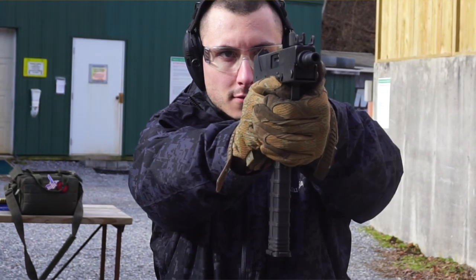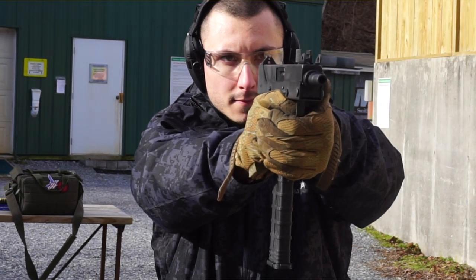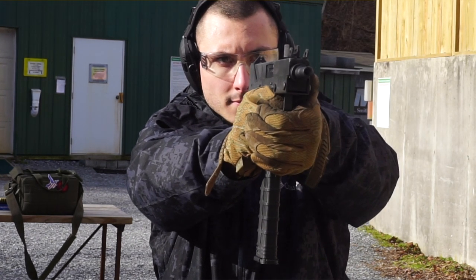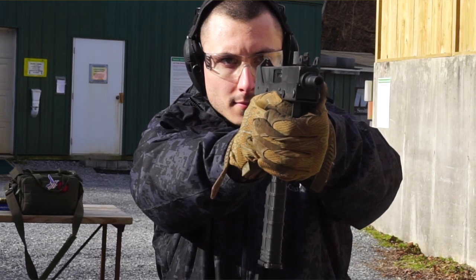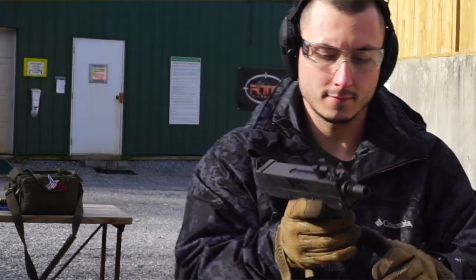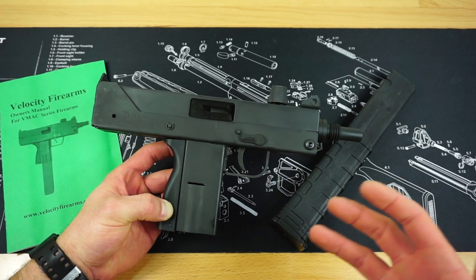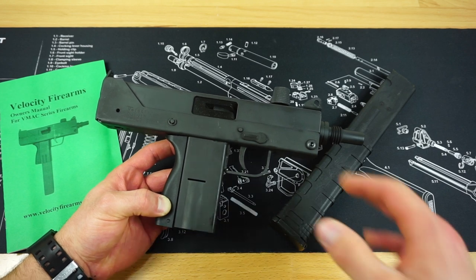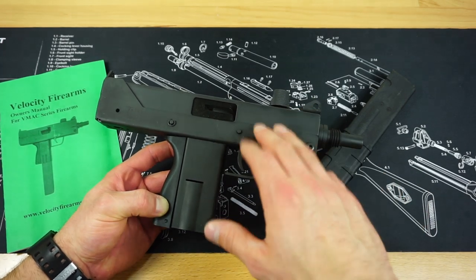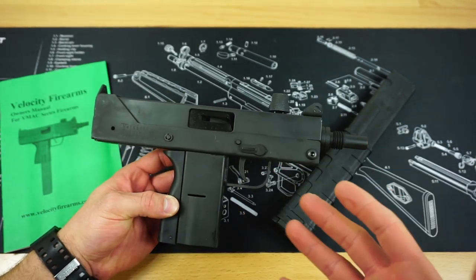I am really surprised that more people do not know about Velocity Firearms or the VMAX series of pistols. There's not any other company on the market today that makes an exact replica of an original Mac 11 or Mac 10. For all of us who loved seeing the Mac 11 in cool 80s and 90s movies, it's always really cool — and I've always wanted one. There are a couple of really cool features about this gun, and first and foremost is the price point.